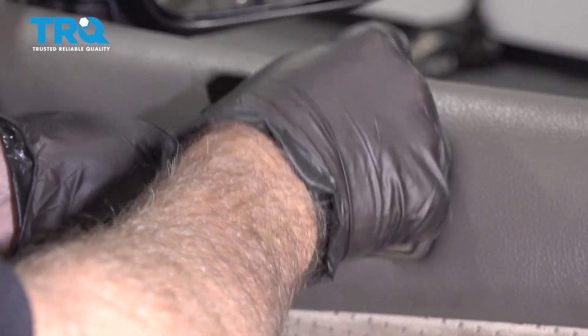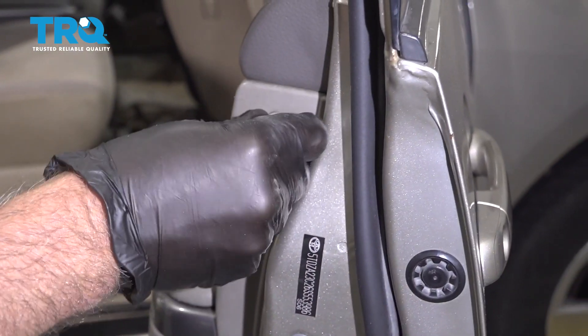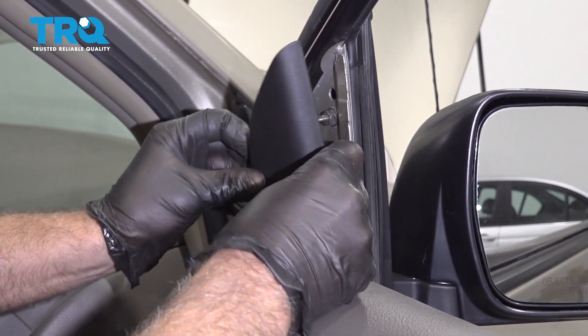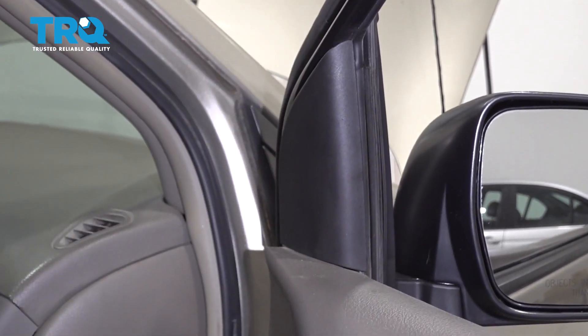Put the cover on. And put that push pin in there and just push it down. Put this cover on — make sure you slide this end in first. Line it up and lock it down.